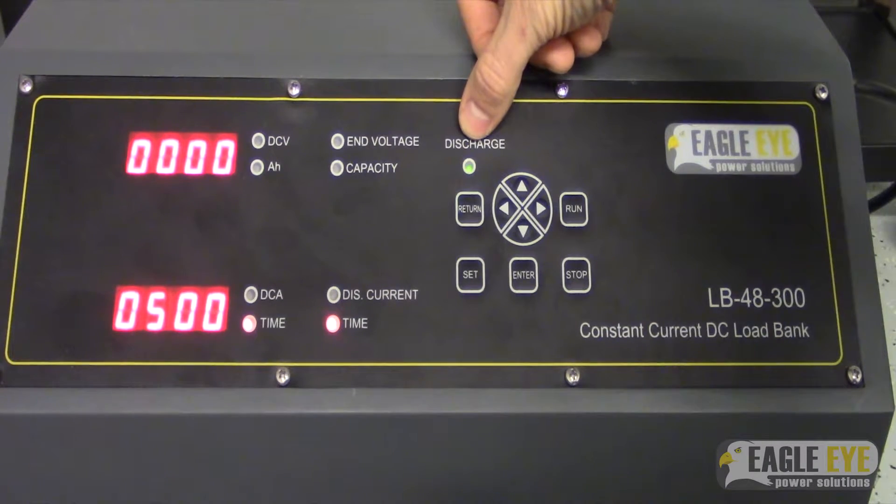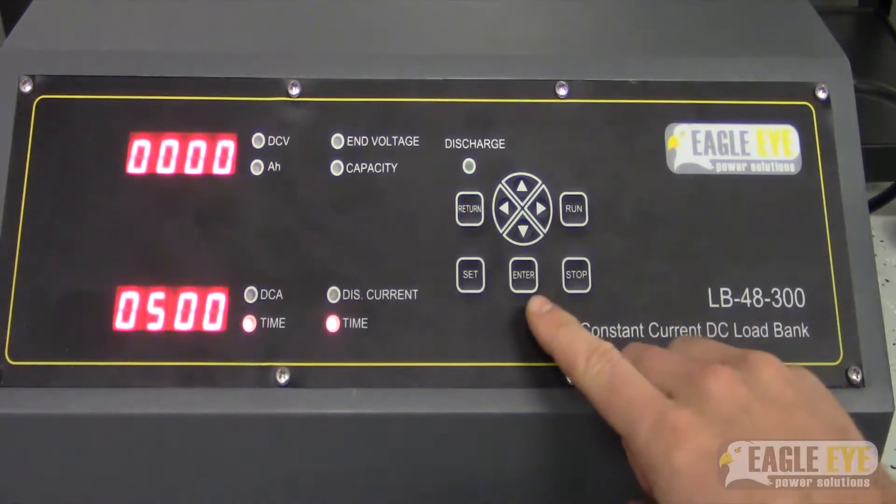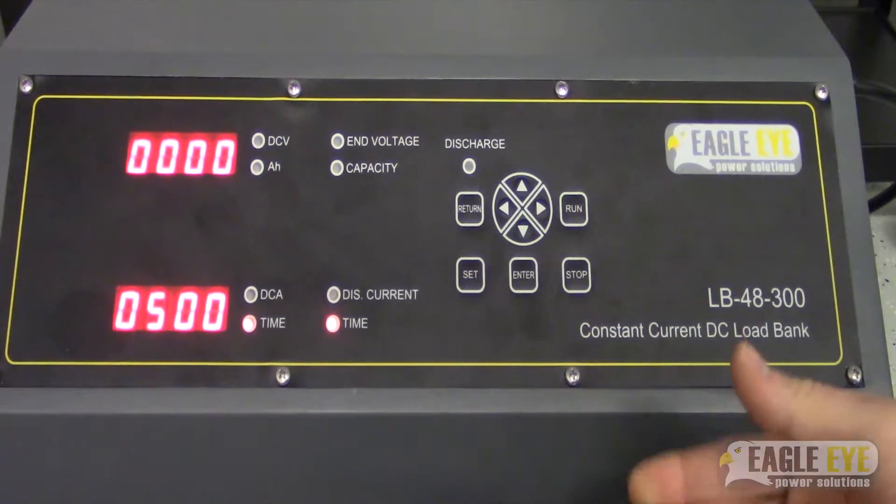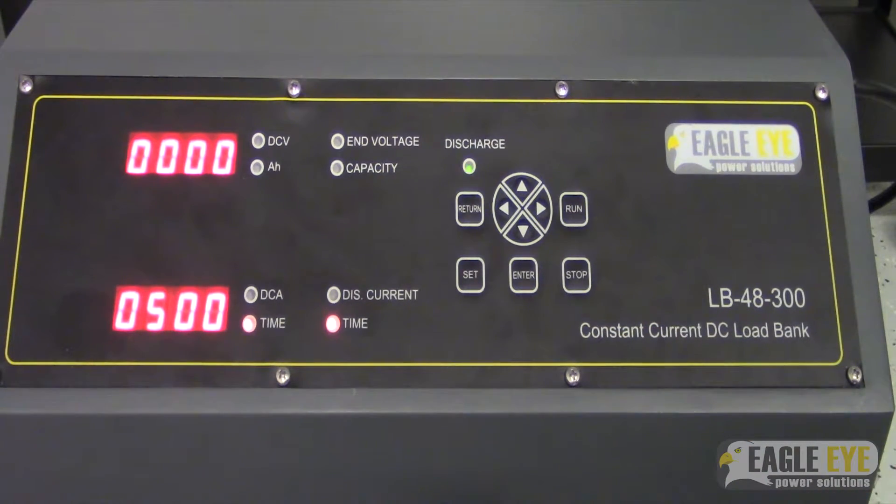What happens now is that the discharge light will start blinking a green LED. What that is doing is waiting for us to press enter to confirm that we want to start the test. Once we hit enter, the test will begin. The fan will power up and it will start discharging at our current value.